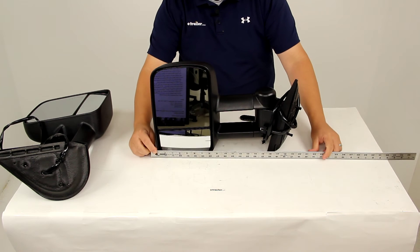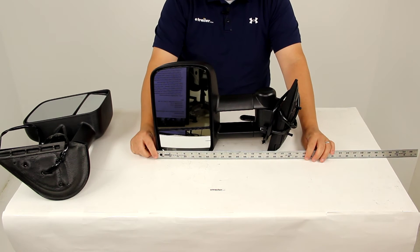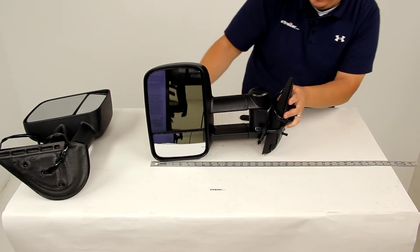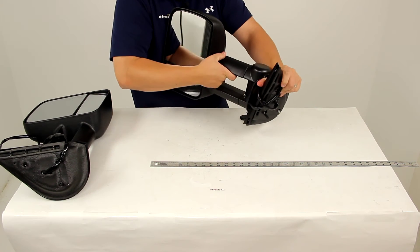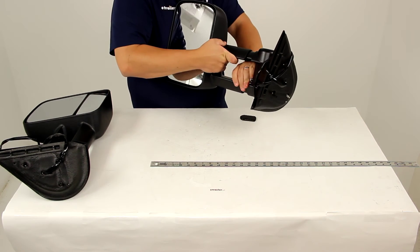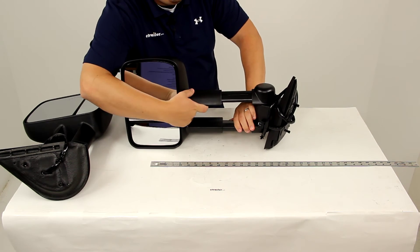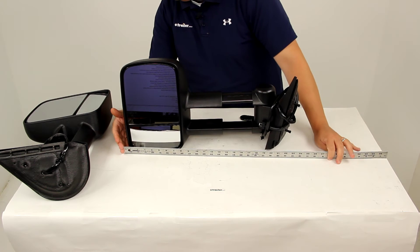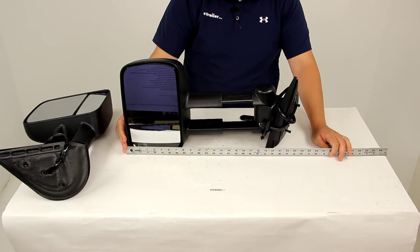it's going to give us an overall length from end to end of about 18 and a half inches. Then we can extend it and it's going to extend by four inches, so it's going to increase that 18 and a half inch measurement to 22 and a half inches.